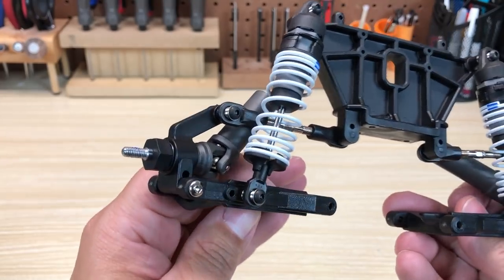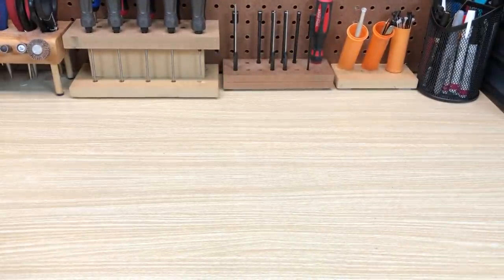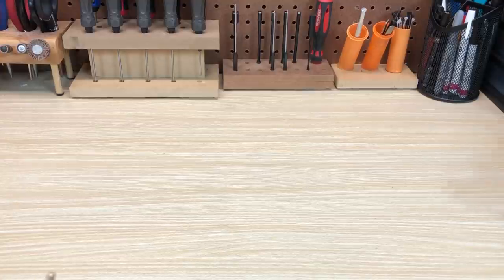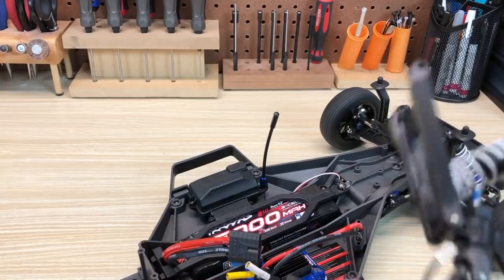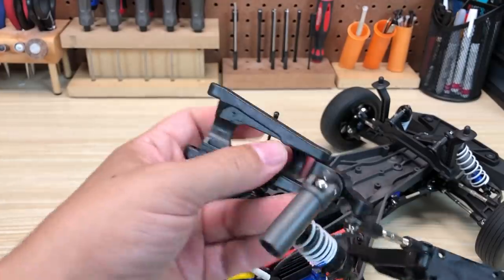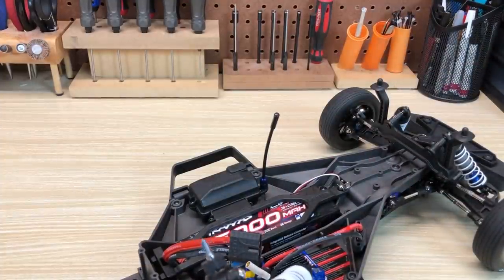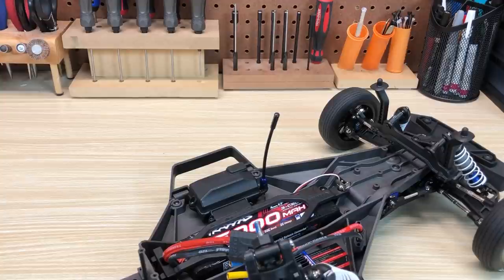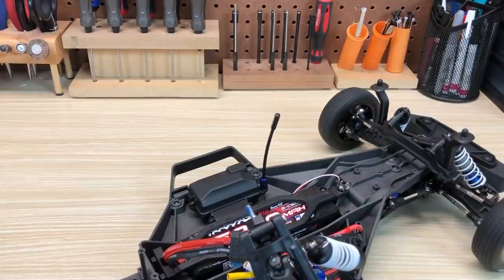This is also an off-the-shelf rear axle carrier. Traxxas certainly could have tooled up new parts for those — that would have been more entertaining to see — but that doesn't mean they would have worked any better, and it certainly would have added cost to the model. It's also great for dealers, who don't have a lot of new parts to add to their inventories, and it's great for anyone currently racing a Slash-based vehicle because it means more compatibility and more stuff they can already put to work in their drag racing program. While it's fun to see brand new parts, when it's not going to affect performance, reusing parts is a win for hobbyists and dealers alike.